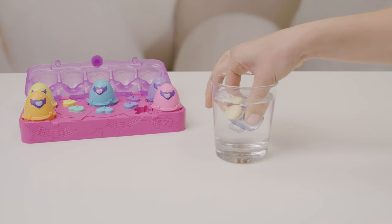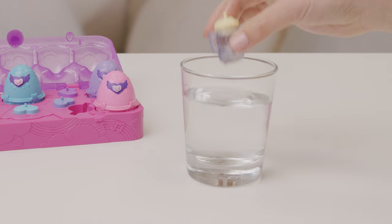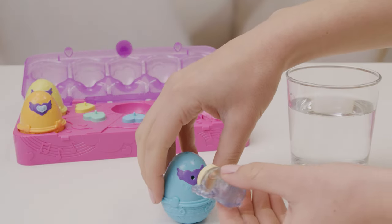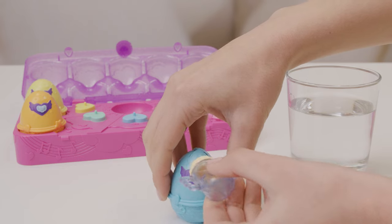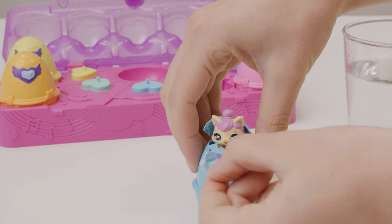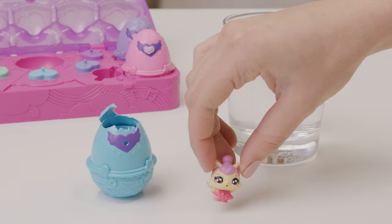Take the bottle and fill it with water. It's helpful to have a little towel close by for cleanup. Now remove the pacifiers from the eggs and feed your Hatchimal. Almost right away, you'll see it hatching before your eyes. It's just so real! You could hatch them in a bowl, too!